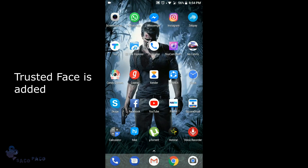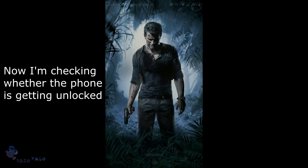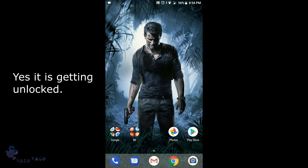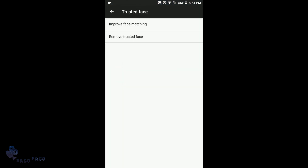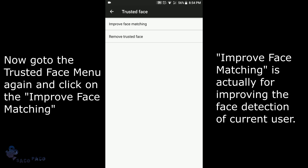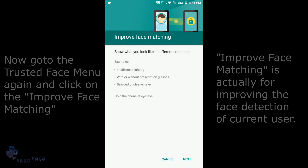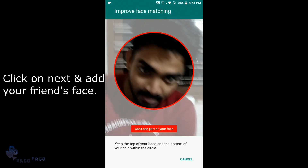This face is added. Now I am checking whether the phone is getting unlocked — yes, it is getting unlocked. Now go to the Trusted Face menu again and click on Improve Face Matching, click Next, and add your friend's face.